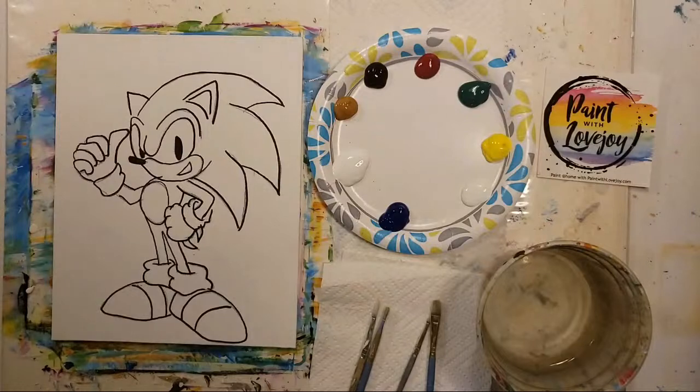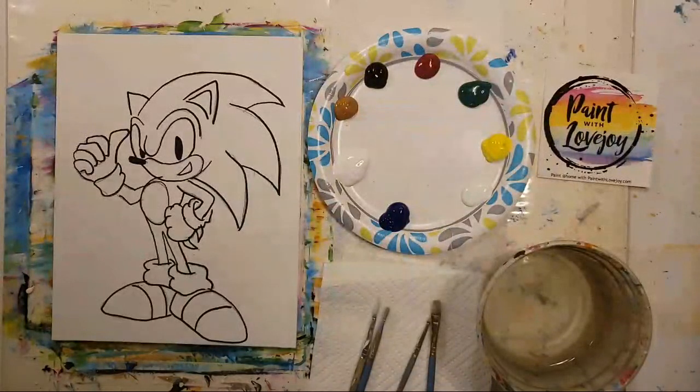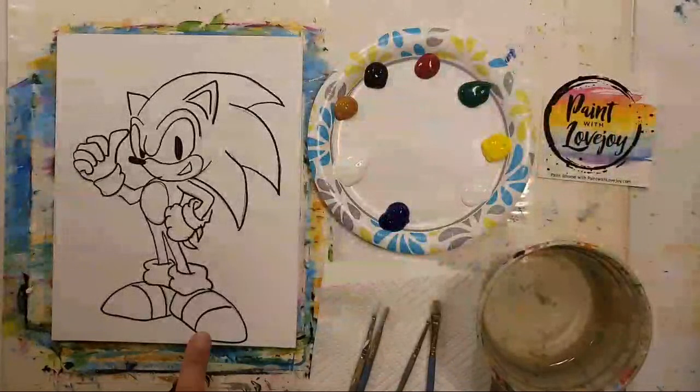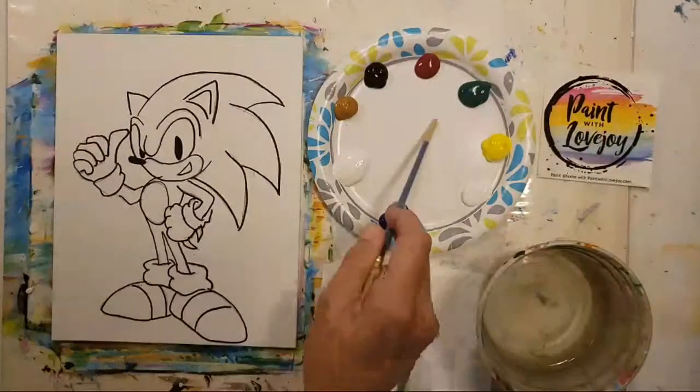All right, I think we're live — here we go! How is everybody doing on this Sunday? This is Paint with Lovejoy, our Sunday version, and we are painting a viewer request: Sonic the Hedgehog today. A little bit about what you're looking at on the screen — we've got color choices for today.